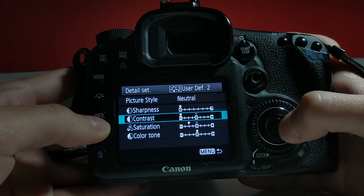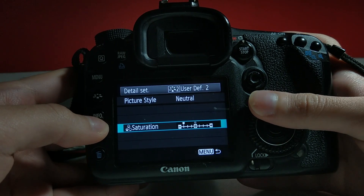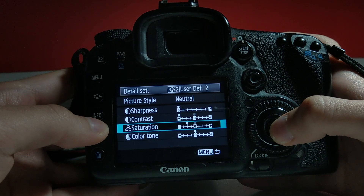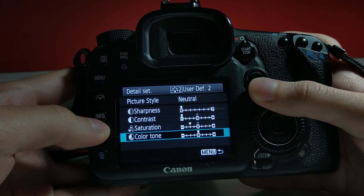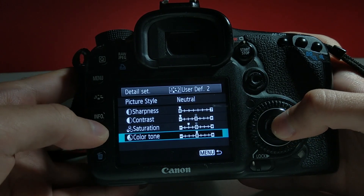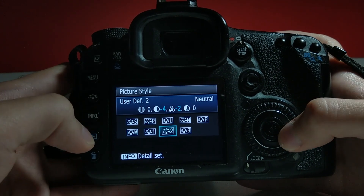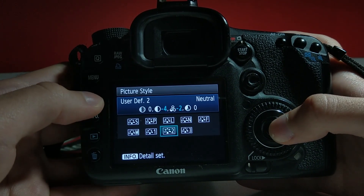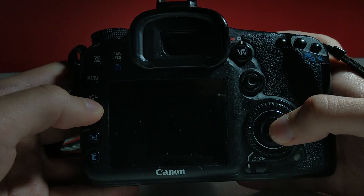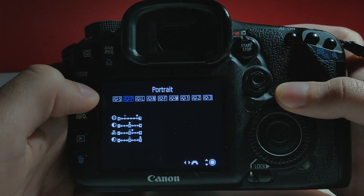And saturation halfway to the minus — so not as far as the contrast or sharpness, but you can play around with this yourself. With your camera you'll see what works best for you, just get it to the minus. That way we'll get a look similar to log and we'll be able to do so much more in post-production when editing and color correcting, giving us free hands when choosing the theme and ambience in the video, which comes in handy pretty often.